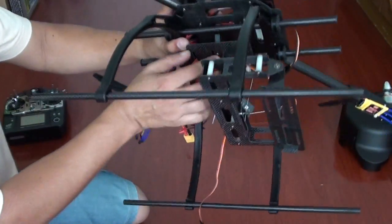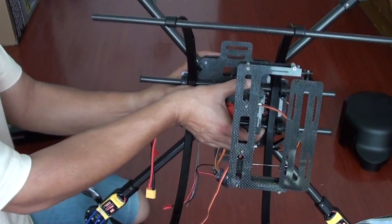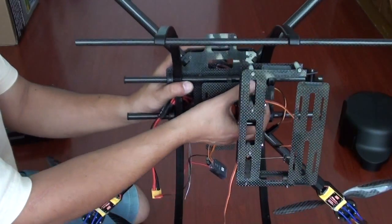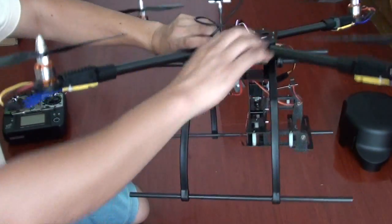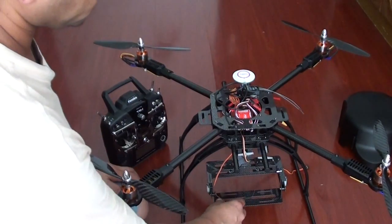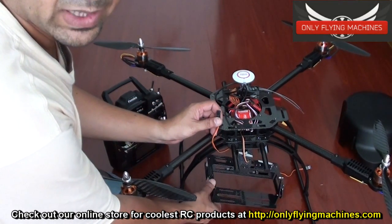There you go. Now, according to your CG or your camera view, you can always move the camera gimbal forth and back to balance your CG. Your battery will be mounted right here. Now your camera gimbal is set. Now that your camera gimbal has been installed, remember your roll servo — this is your roll.